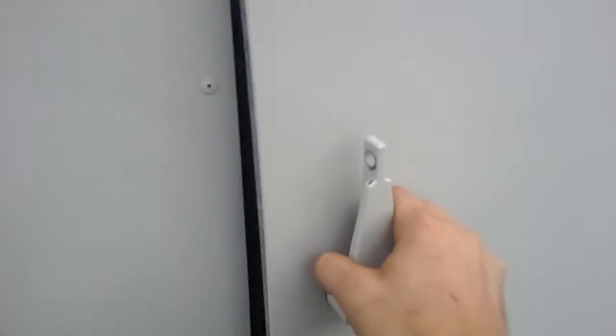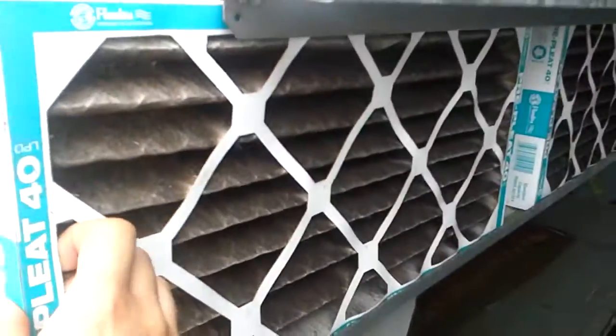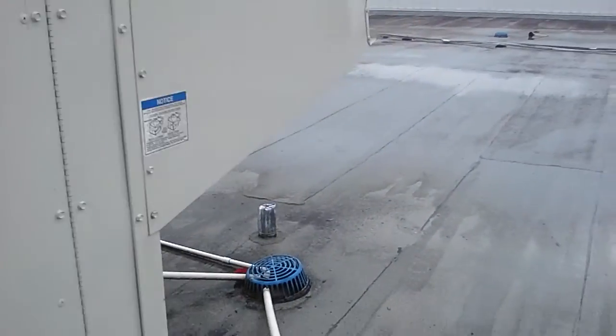Before I change the filters on it — I'm not really going to show you how to change the filters, I mean it's pretty easy, you just take them out, put a new one in, and there you have it. That has been the tour of an Aeon 60-ton unit.